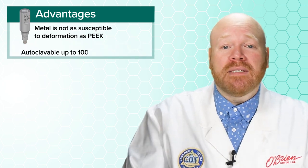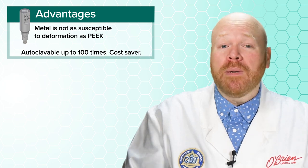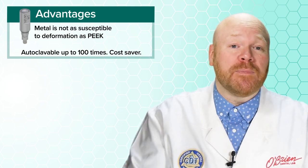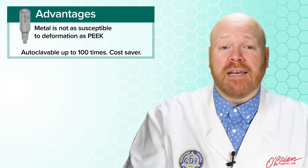Second, these metal scan bodies are autoclavable up to 100 times, and at the current price, that's less than 60 cents per use. If you restore a lot of Straumann implants, this is a huge cost saver.